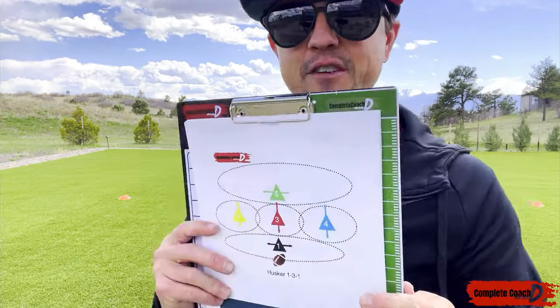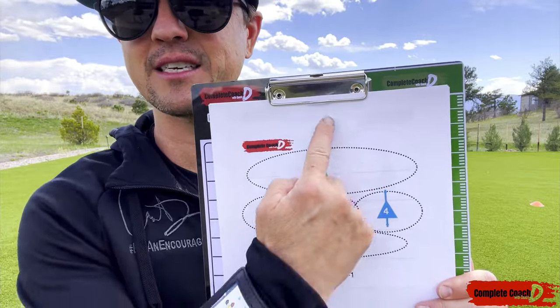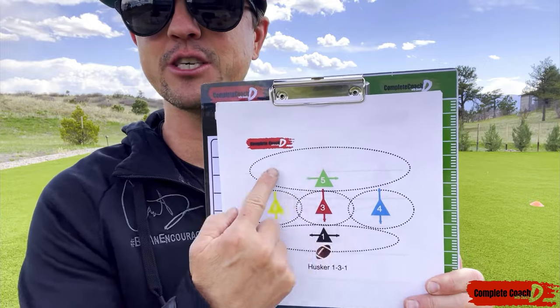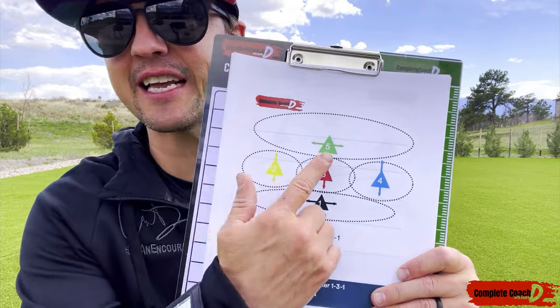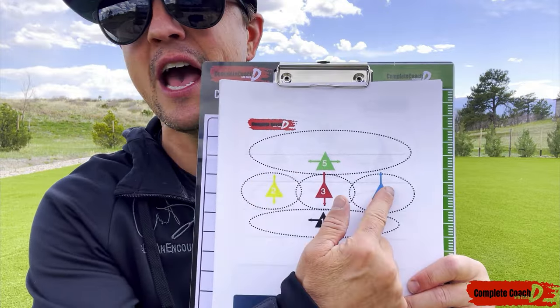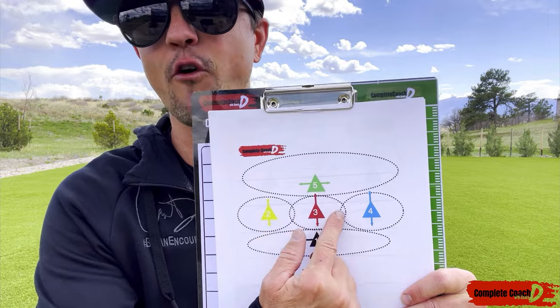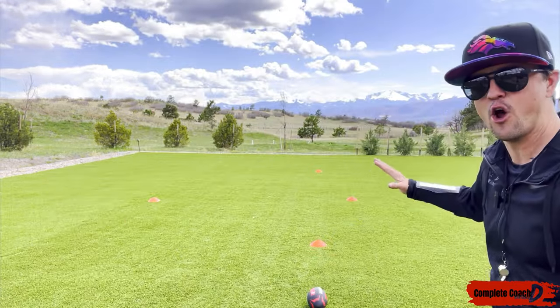Today we're talking 5v5. If I had 6v6, I would split this in half and move number five over here, adding an additional safety. For 7v7, I keep the two safeties up top and add a middle linebacker — so I'd have three, four, five, six, seven players total. Now let's look at it on the field for 5v5.